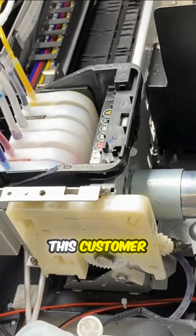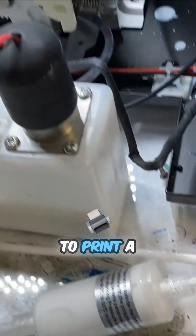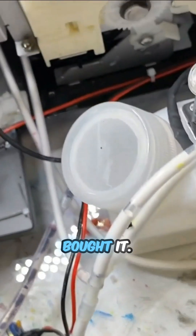Oh, by the way, this customer was never able to print a single page after she bought it.